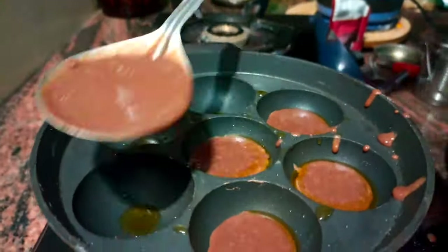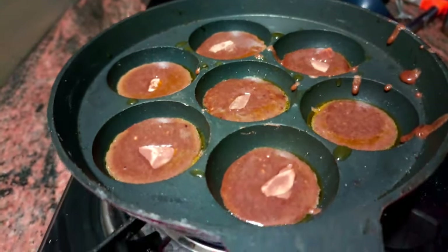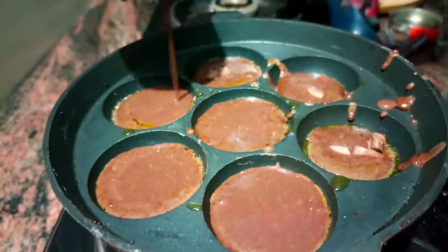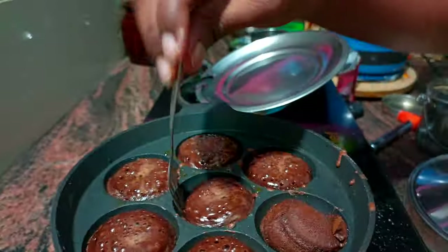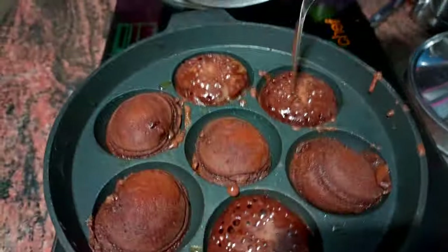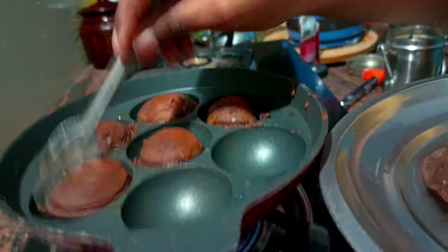Add 1 cup of chocolate. If you have a cup of coffee, you will need a cup of coffee. Now we are ready to put lava chocolate.